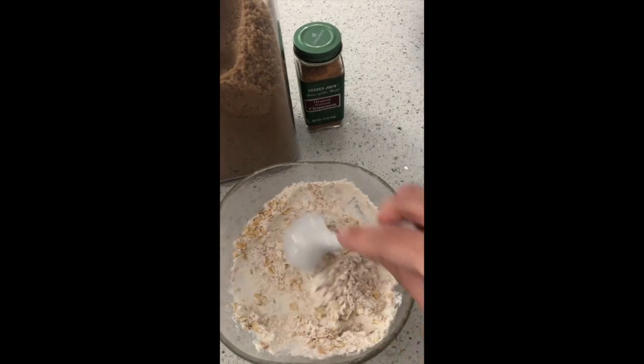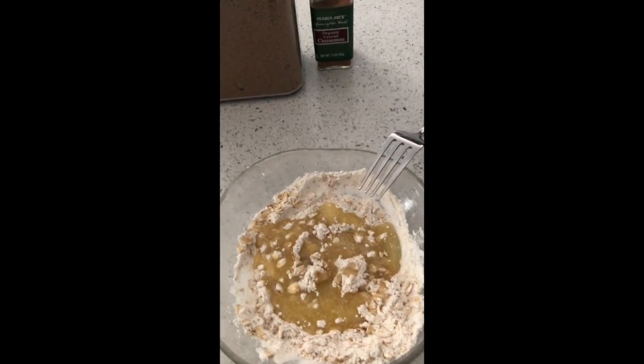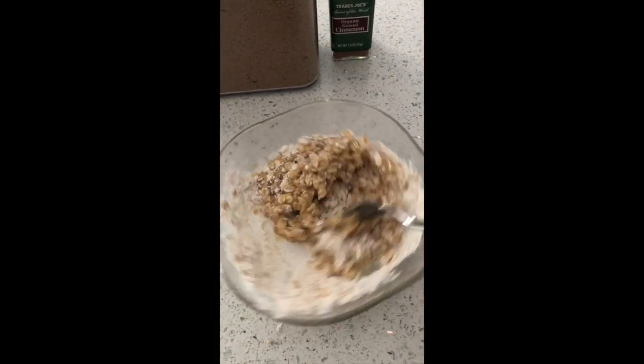The one thing I would do differently next time would be to reduce the amount of the crumble topping that I made. It was just not in proportion, but it did turn out tasting pretty good.